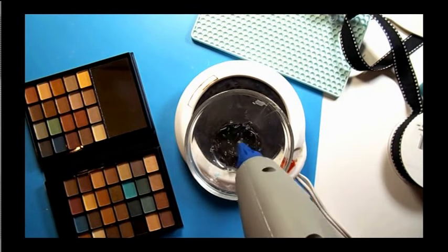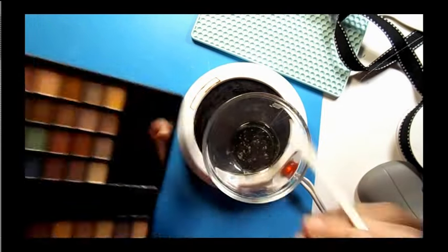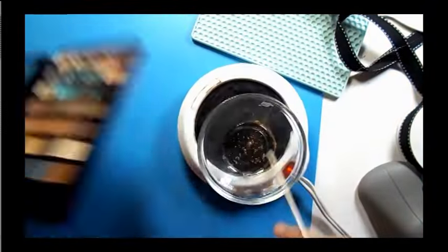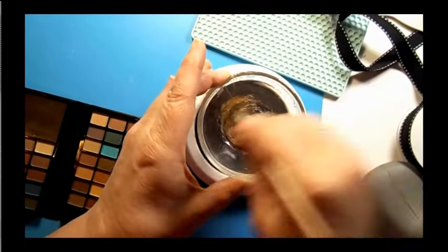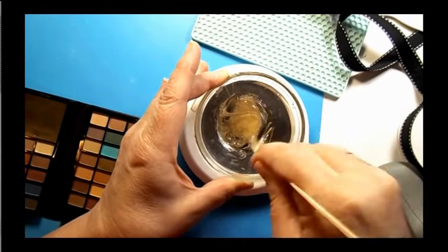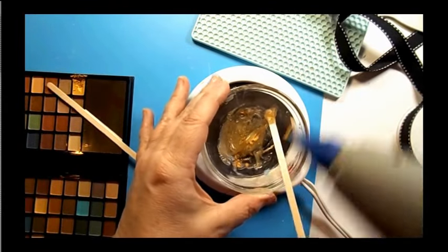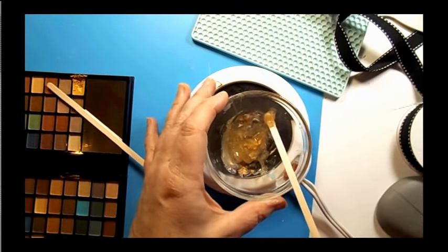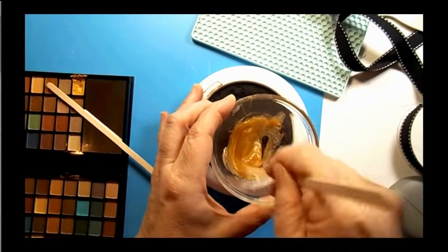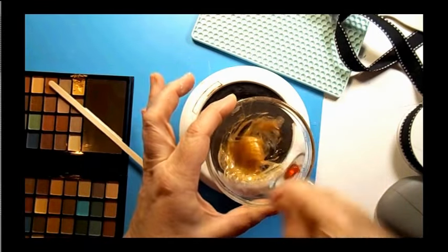I took my glue gun and used this glass dish from the Dollar Tree — they come in a set of two or three. I put some hot glue in there on my coffee mug warmer to keep the glue warm, then added some yellow eyeshadow. I just keep adding it and mixing until it looks like honey — keep mixing and adding a little glue until it looks just about right.